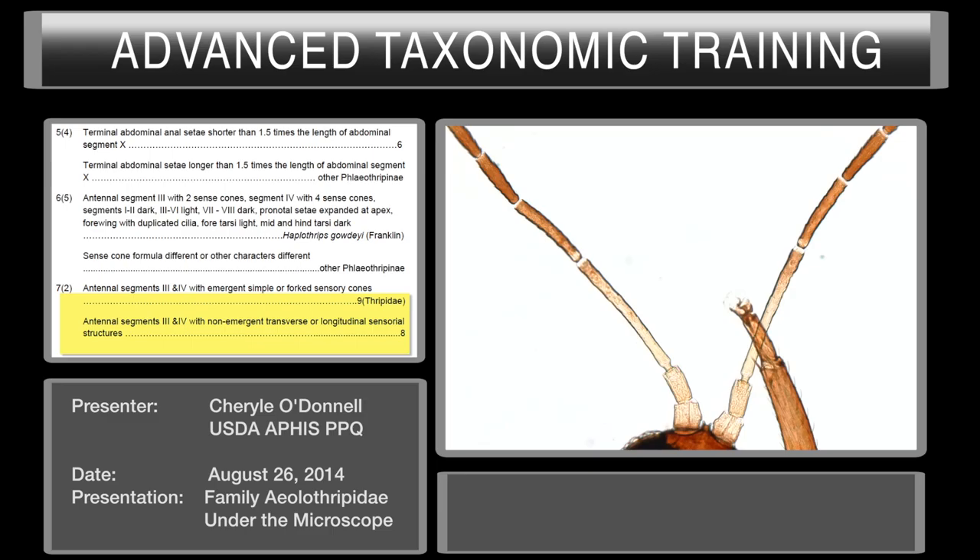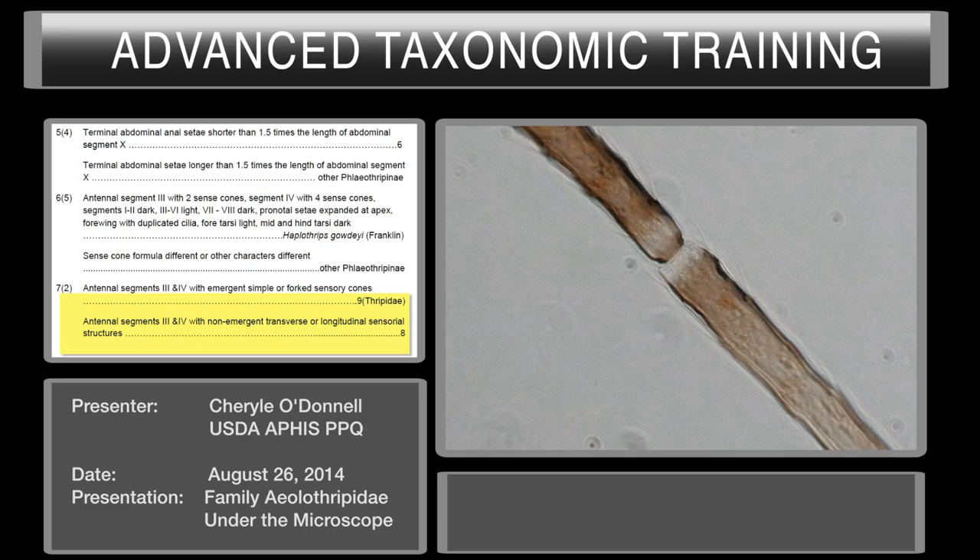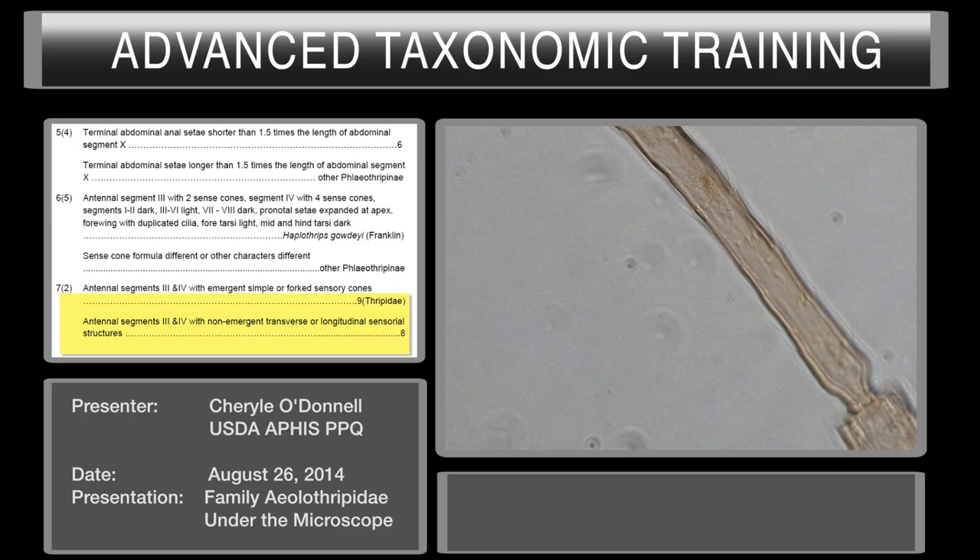Our next couplet will ask you about antennal segments three and four. Move your specimen to antennal segments three and four — we count from the base: antennal segment one, two, three, and four. This couplet asks for the type of sensoria. The first part of the couplet asks for simple or forked sensory cones. We do not have that here on this specimen, so we go to the second part of this couplet, which asks for non-emergent transverse or longitudinal sensorial structures. You can focus in up or down and should be able to see those structures on this specimen.